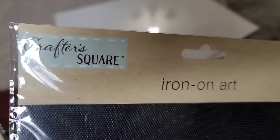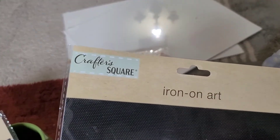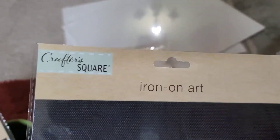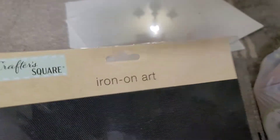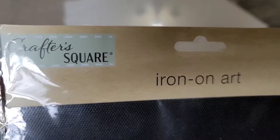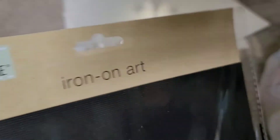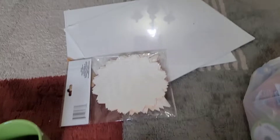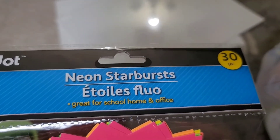I'm really anxious to try the iron-on art out. You know, people go to Michael's and Hobby Lobby like I do, but you can find good stuff for a fraction of the price at Dollar Tree. Make sure you check out Crafter Square at Dollar Tree. They also have these neon little starburst shapes for school, home, and office arts and crafts.